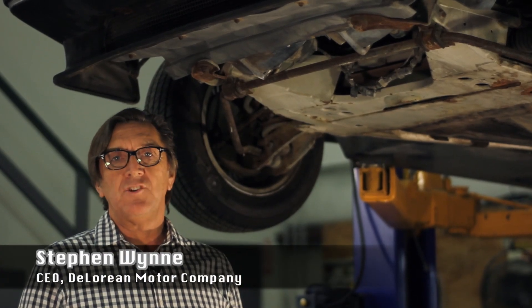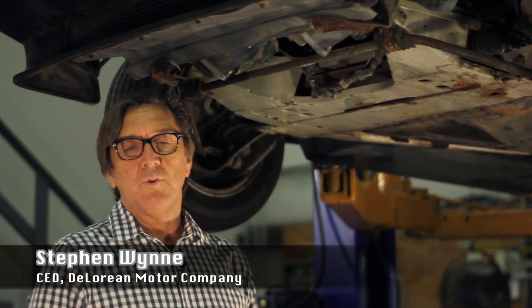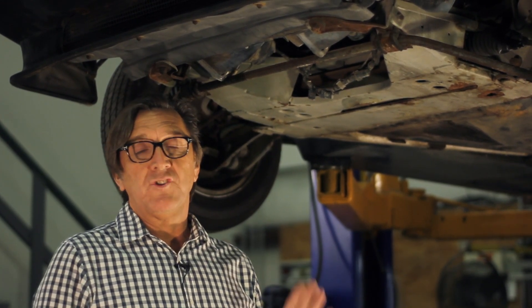We're back in the shop with a car on the hoist. I want to give you a visual of the front end recall and give you an idea of what it should look like with and without that kit on.